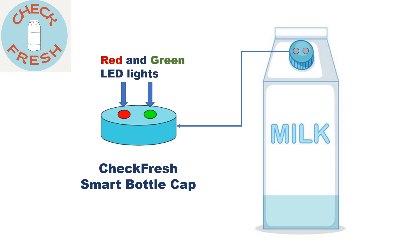CzechFresh smart bottle cap is very easy to use and it has two LED lights to indicate the freshness of the beverage. When the red light is on, it means the beverage is spoiled and it's not safe to drink anymore. When the green light is on, the beverage is still good to drink. Go ahead and enjoy!